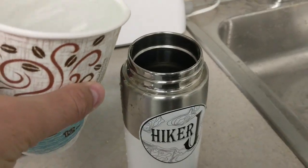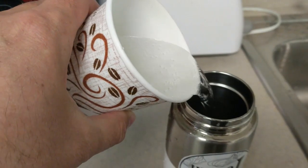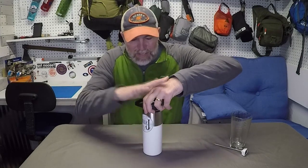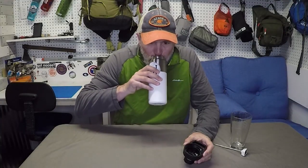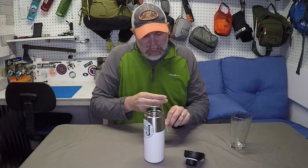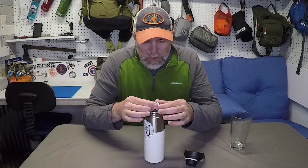Now on to the second part of testing — seeing how coffee or water stays warm in this CamelBak. I was at work today, so at noon I boiled some water in the microwave and poured it in. Now it's six o'clock. The advertising says it'll keep fluids warm for up to six hours, and I think I figured out why that is. First, let's open it up and check the temperature. The cap is actually warm and has stayed hot all afternoon. It is still steaming — right at that point where you can drink it but it's not awesome.